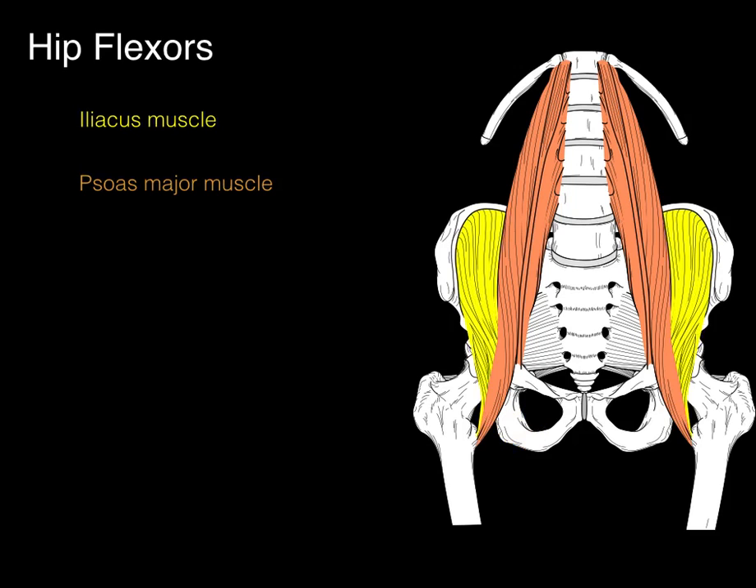There we have in yellow the iliacus muscle and in orange the psoas major muscle. Also shown is the inguinal ligament — the bottom of the external abdominal oblique muscle. The iliacus and psoas major, deep or below the inguinal ligament, come together in the same fascial sleeve and attach to the lesser trochanter.